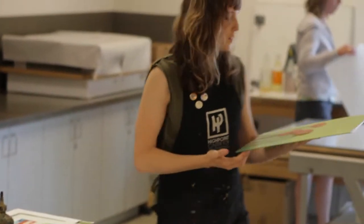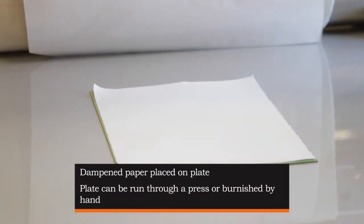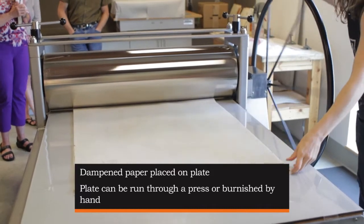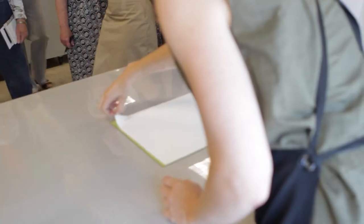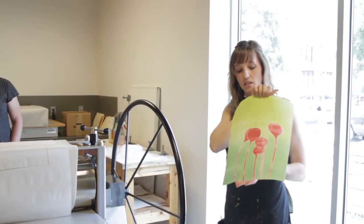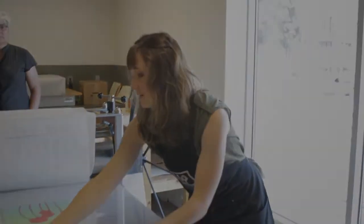This will go back over to the press and I've adjusted the pressure. Josh's linoleum block was a bit thicker — plexiglass is thinner so I had to lower the drum. I'll carefully peel this off. There's impression number one. Since the pressure was a little light, there's kind of a white halo around the stencils.